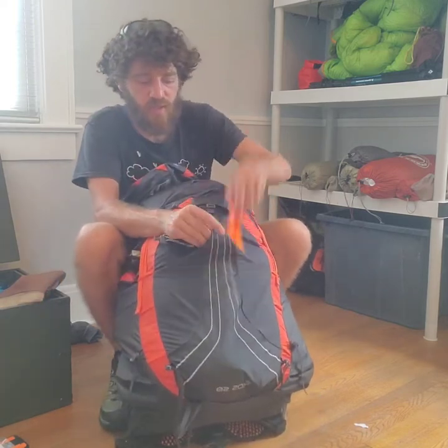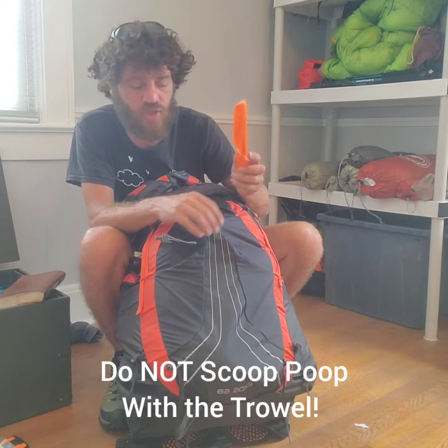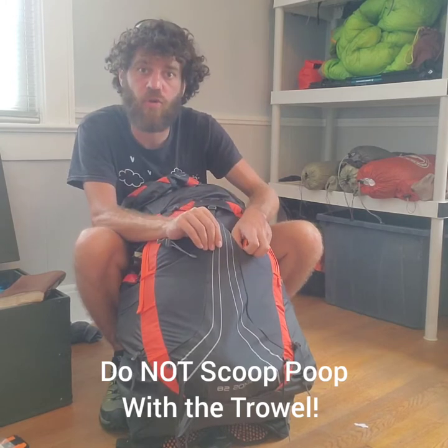The next item is a poop trowel. You dig a cat hole and poop in it. If you miss the hole, get a stick, roll your poop into the hole, and cover it up with your foot. Do not scoop poop with the poop trowel — it goes in your book bag and is used only for digging.